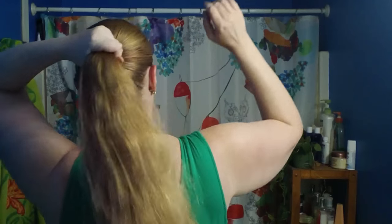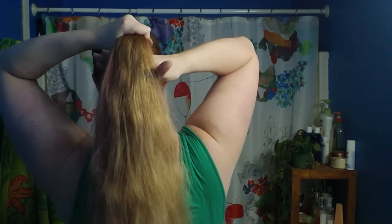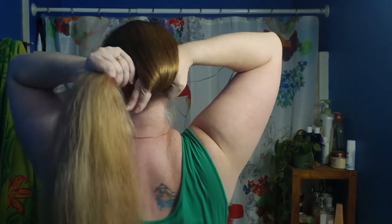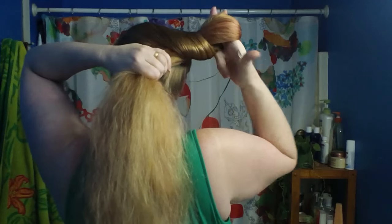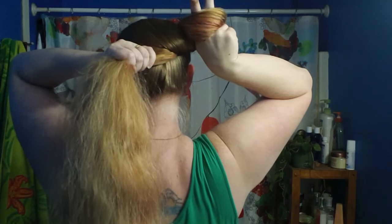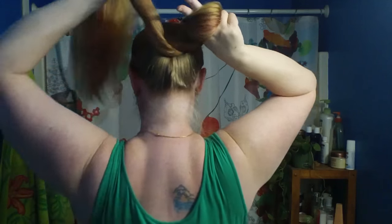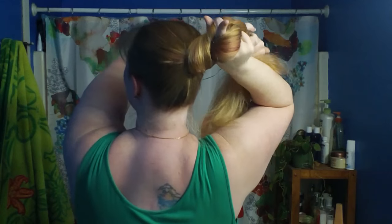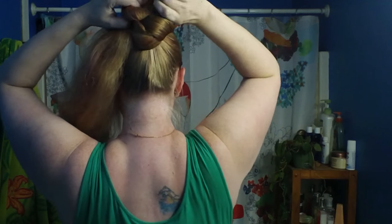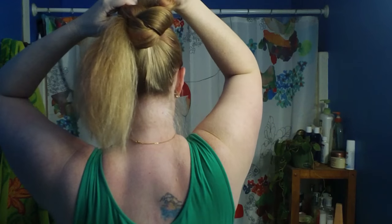Usually at this point I would take my hand, put it underneath, and pull the loop out — but I can't use all my fingers, I can only use two. So just like a normal nautilus, I go ahead and put my thumbs through. This is all the bigger this loop is going to be. The rest of our hair we're going to pull up here, grasp with our fingers, and make another loop — do not pull all the way through.